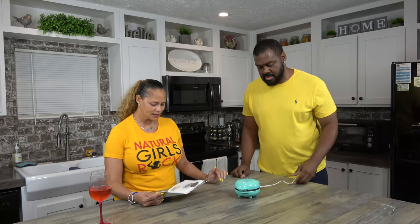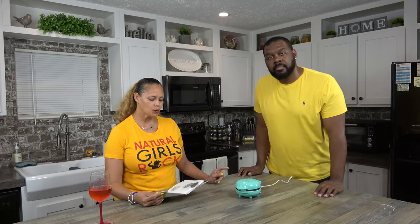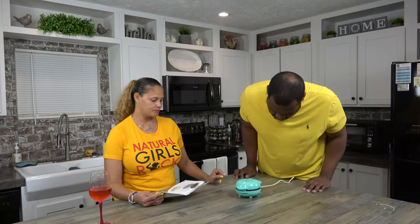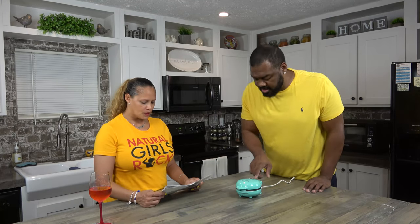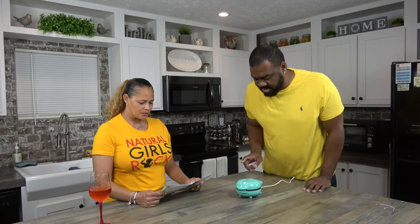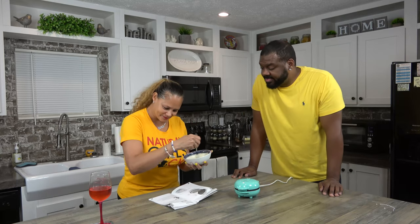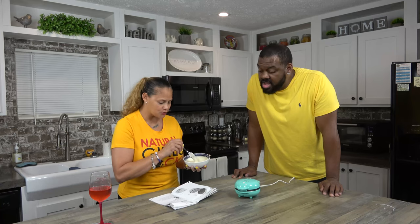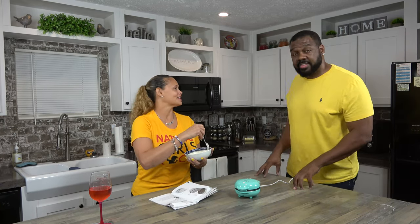Preheat the appliance by closing the lid and plugging into an electrical outlet. The indicator light will illuminate, signaling that the unit is heating up. It's lit up. Prepare your ingredients while the appliance is preheating — she already prepared ours. When the indicator light shuts off, the unit is ready to cook. Pretty simple, because usually it's when it turns on.